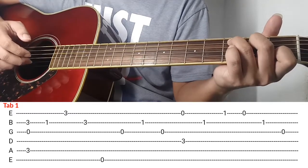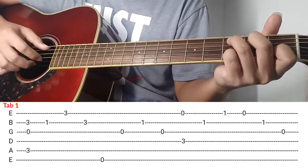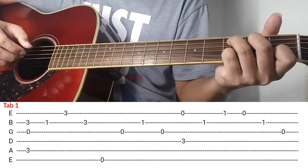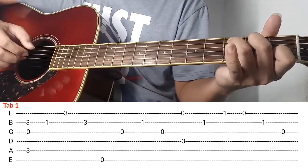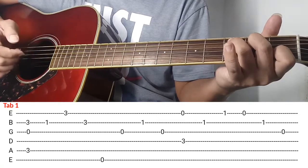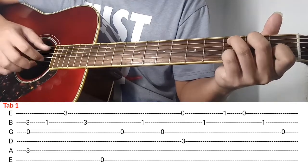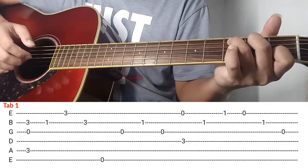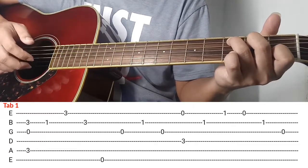And then kalabit ng 2nd string. Ok, again kalabit muna. And then tanggalin nyo yung pinky nyo and then kalabitin nyo si 2nd string. Ganon ok. And then after nyan ganito na.